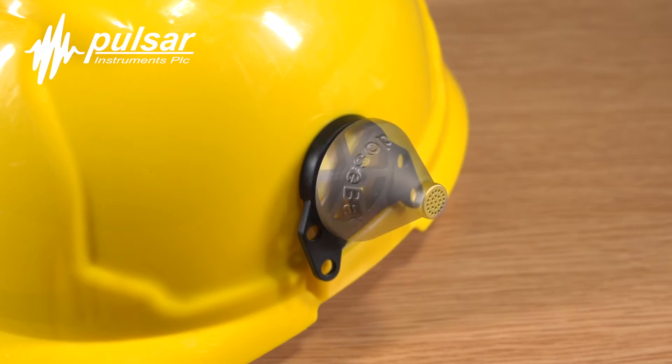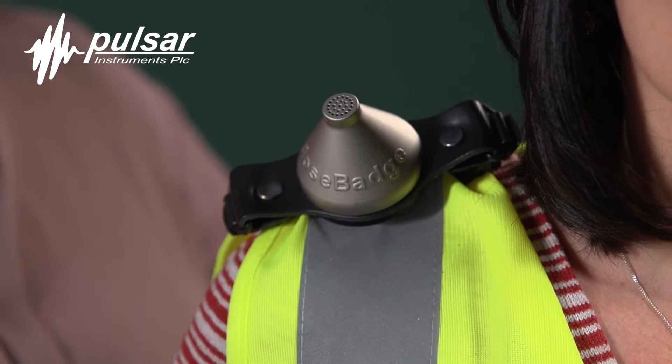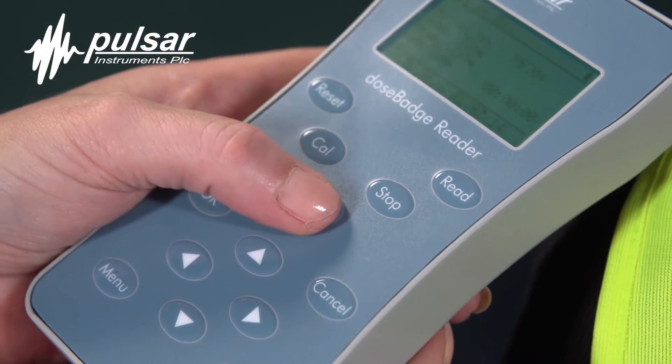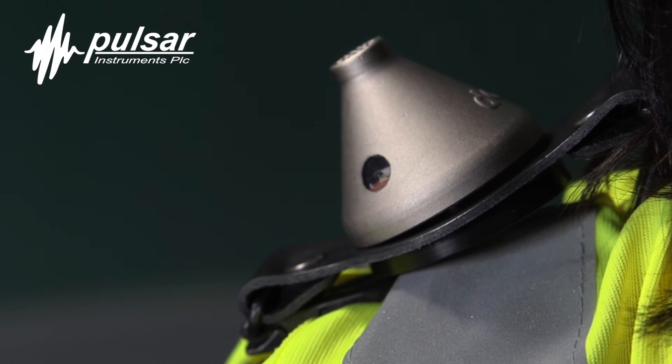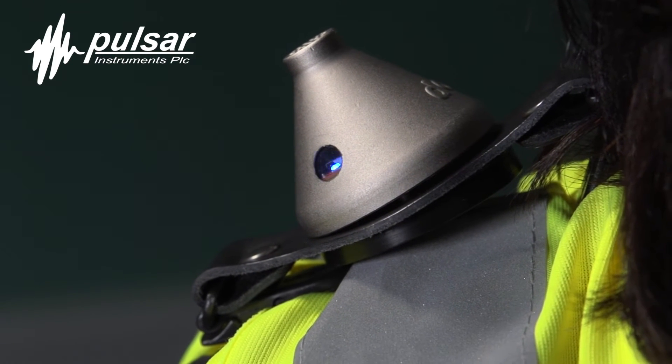There are two mounting options: either onto the side of a hard hat, or using the leather mounting kit you can mount onto the shoulder. Once mounted, you would then press the run button on the reader unit to start the dose badge measurement. You can see clearly there are measurements in progress by the flashing blue LED light on the dose badge.